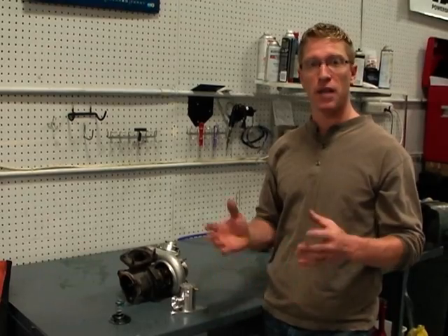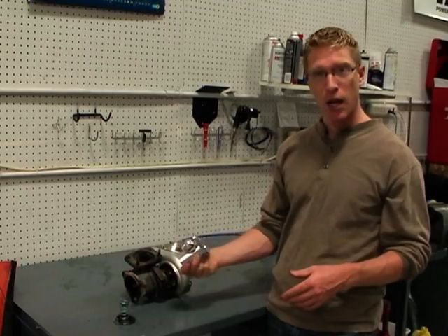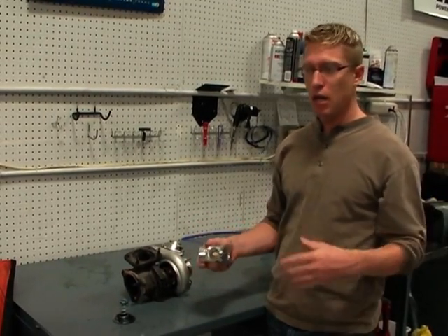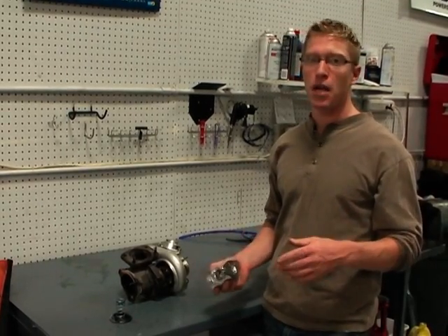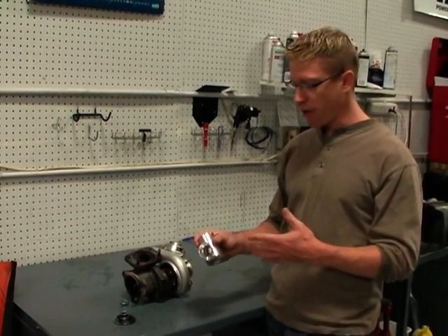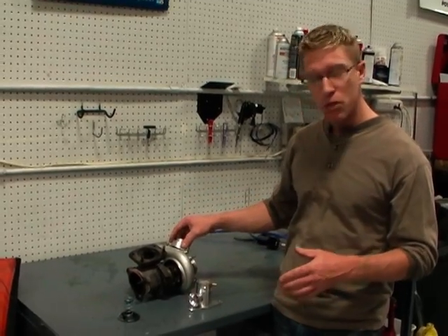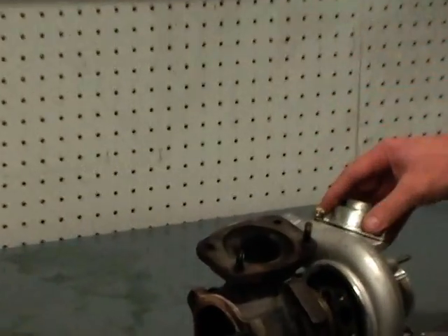The blow-off valve, diverter valve, or bypass valve all protect the turbo from that excessive pressure spike, but they do it in slightly different ways. A blow-off valve will actually blow the air off to the atmosphere — it's just gone. In some cases that works fine, but for Volvo specifically, the engine management system is expecting that air to be redirected or diverted back into the intake stream. So a blow-off valve on these cars isn't really suitable. The compressor bypass valve on the Mitsubishi series turbos found on the majority of these cars is actually integral to the compressor housing.